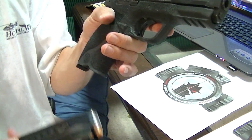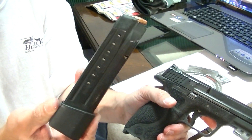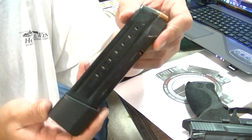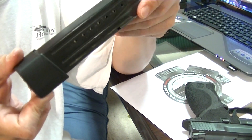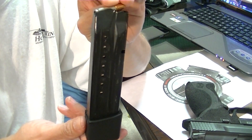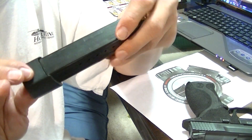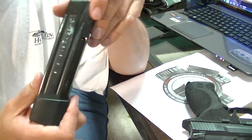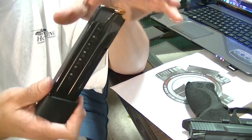I also wanted to talk about these magazine extensions — I believe the brand is Armondo, though I'll put the name in the annotations. There are a couple of brands out there; you can search or contact me if interested. They're in the $20 range and take this 17-round magazine up to a 22-round magazine, giving you 23 rounds with one in the chamber. If you're going to use these as a defensive carry setup, you need to run a lot of rounds — at least 500 to 1,000 rounds through each magazine.